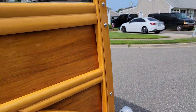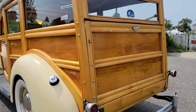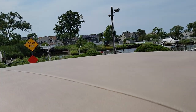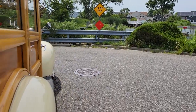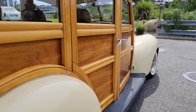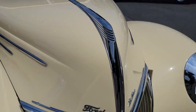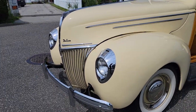Custom interior with buckets. It's got a really nice sound to it. Oh, the wood's beautiful. Also a padded vinyl roof. I love those teardrop headlights — it's so cool.